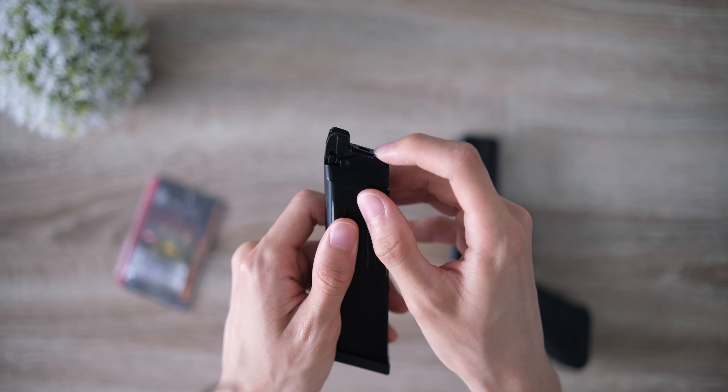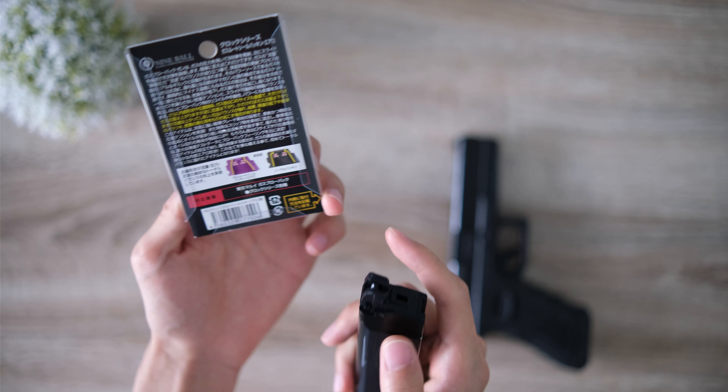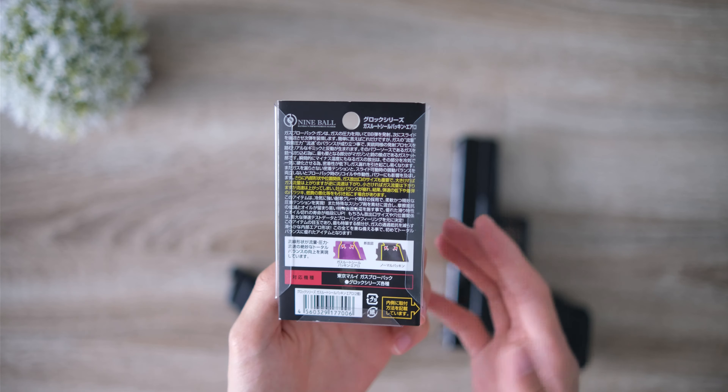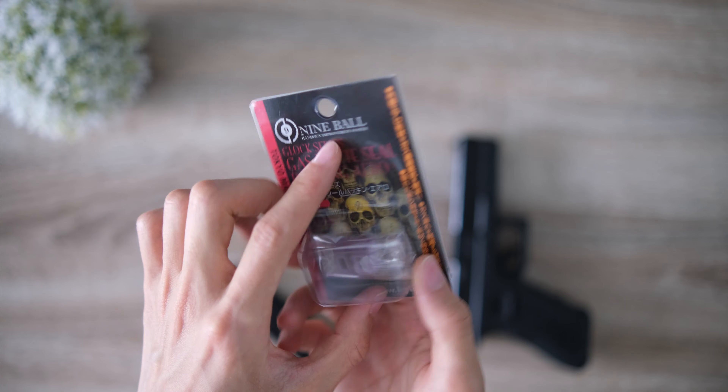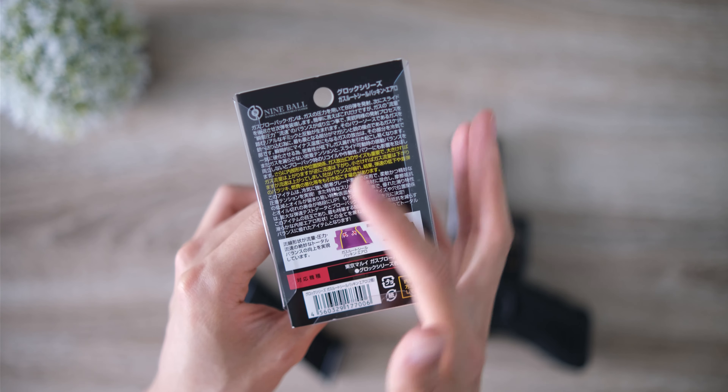On the top of your mag, you have this thing here which is the lip seal — it's where the gas comes out of. When you pull the trigger, it hits this and the valve lets some gas out through the top. This is an aftermarket part and apparently it increases FPS by roughly 20 as well as making it more gas efficient. The standard one has sharp corners on both sides, whereas this one by Nineball has smoother corners so the gas can come out smoother.